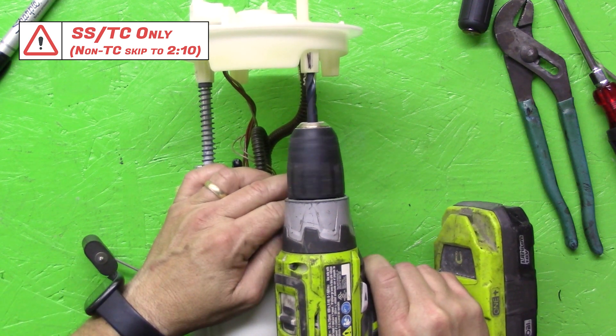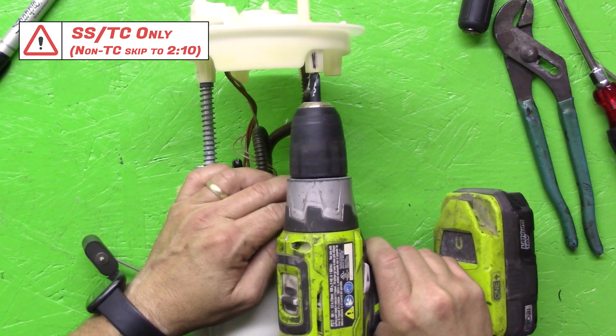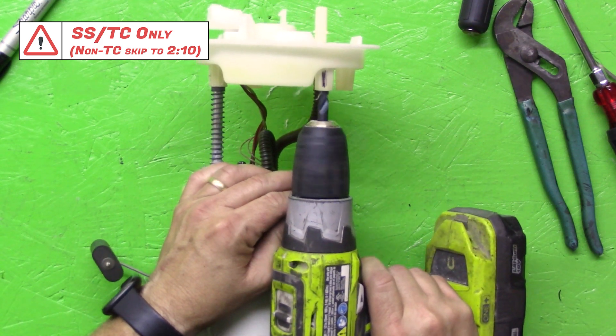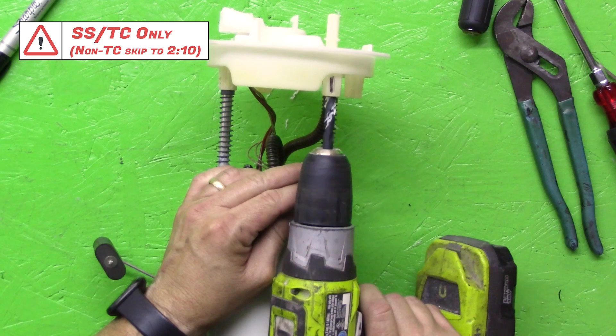Use a drill with a clutch and turn the clutch to the lightest setting that allows you to remove the material. Be very careful to not drill all the way through the top of the fuel pump. You are only trying to make the existing hole larger.